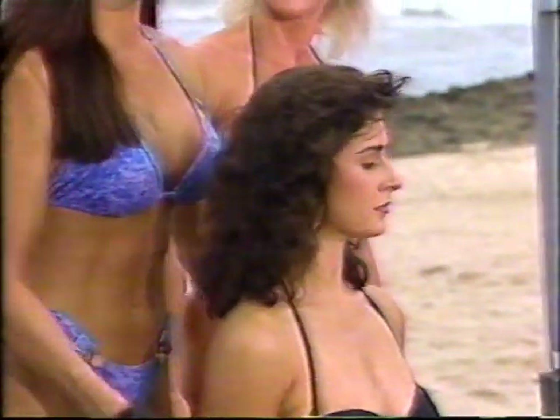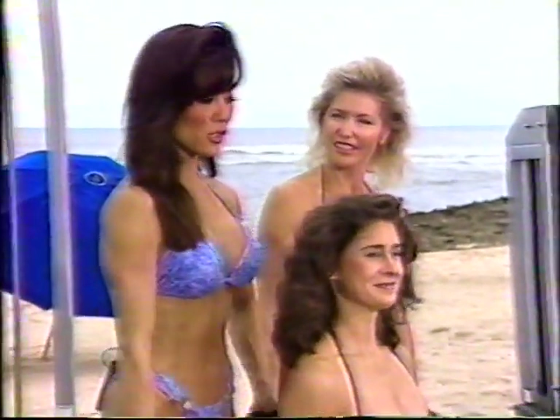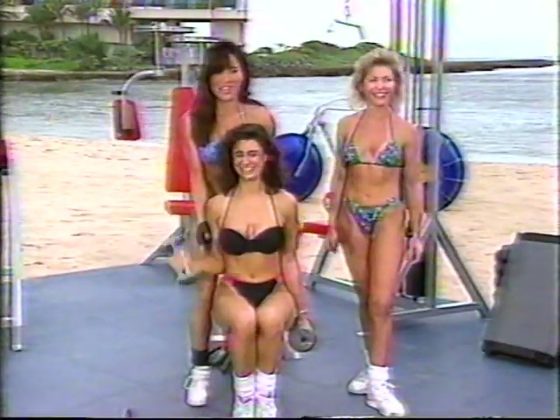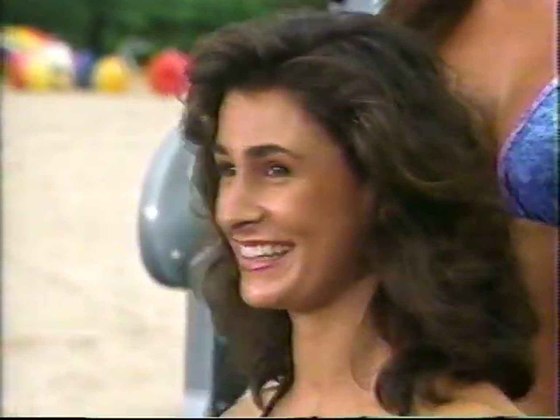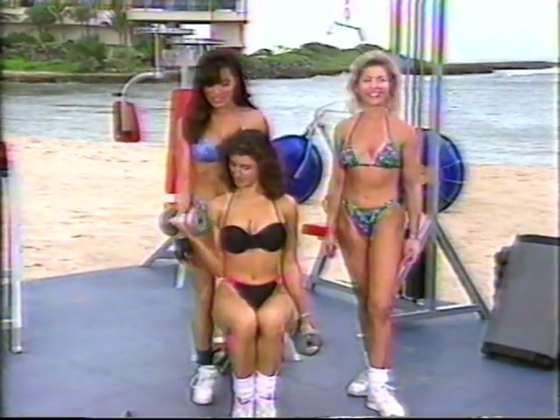For those of you at home just starting, if you're sitting down watching us right now, put down your sandwich or your breakfast cereal and just try it. You don't even need to use any weight — just try this movement. My stomach just growled when you said that. Oatmeal with raisins and cheeseburgers!